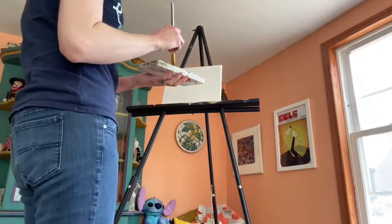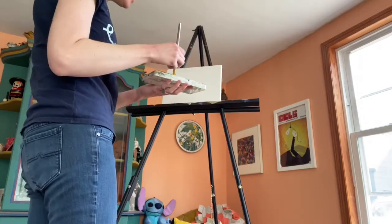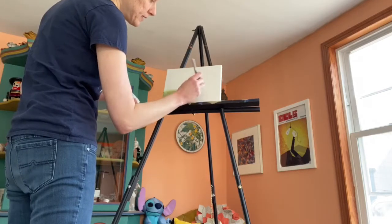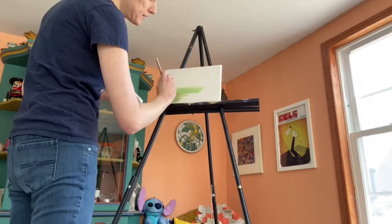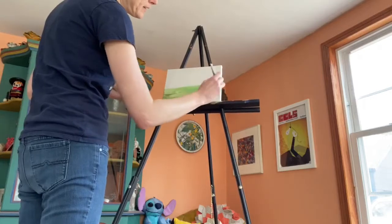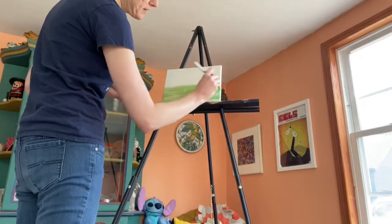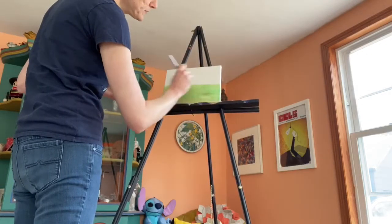Okay, so first you want to paint the grass — paint the whole background actually. So you want a blue sky and green grass, maybe some brown in there. You do that by just making a line. I'm using green and then I'm taking some brown on my paintbrush and putting it in there. This is the ground for our snail to stroll around on.